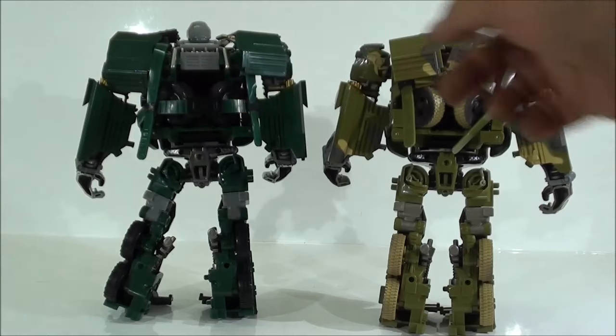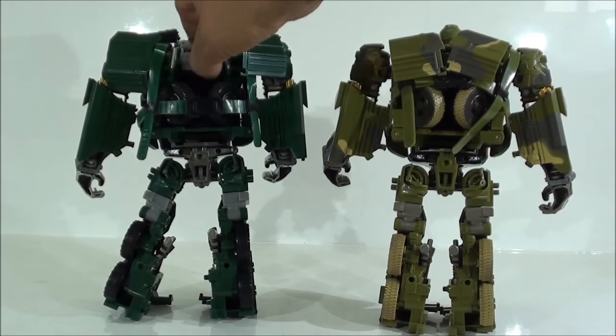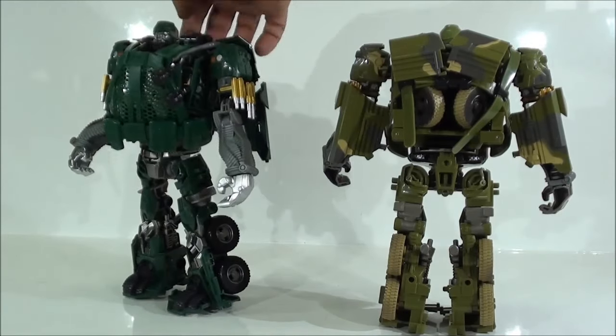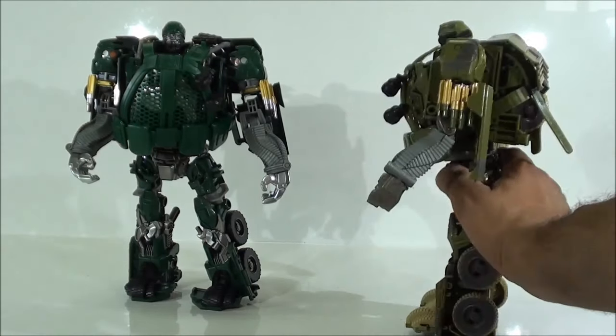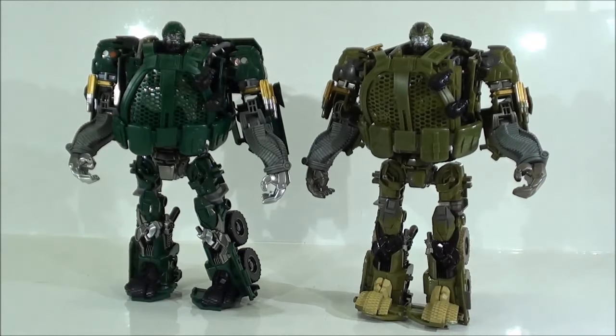Las sujeciones estas que le pusieron son horrorosas, no funcionan para nada y nada más hacen que uno se enfade y lance improperios mientras trata sin ninguna clase de éxito de sujetar. Quedan muy, muy bien, pero si quiere usted la figura Voyager de verdad, no se gasten 30 dólares en estos add-ons porque es para matarlos. Por lo demás muy bonita la figura, y ya si le ponen todas las armas se queda realmente espectacular.